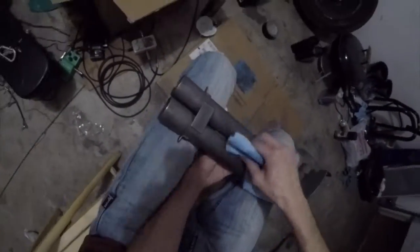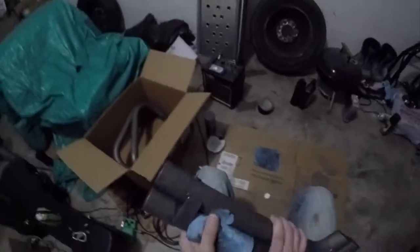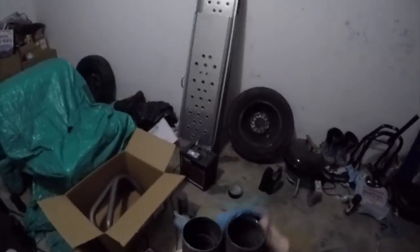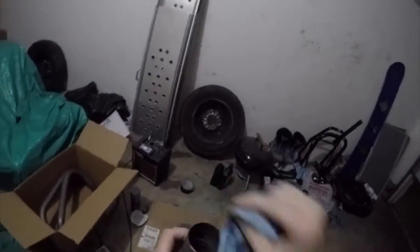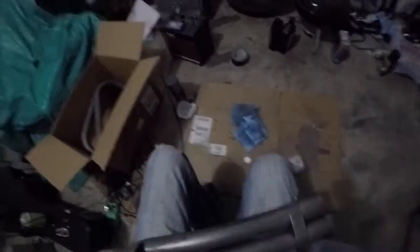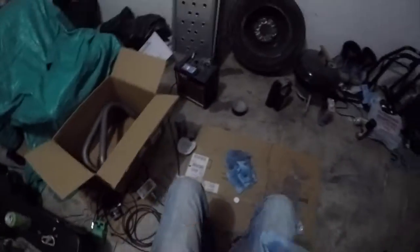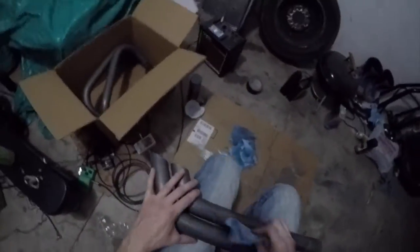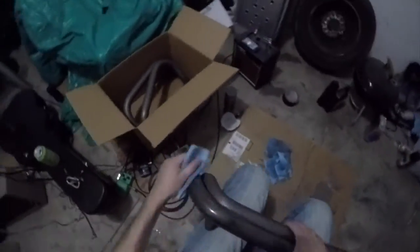Just keep scrubbing and scrubbing. Try and get in between the pipes as best as you can. I actually did this twice before I painted — once here in the garage and the other time the next morning before I painted — just to make double sure that I got as much of the debris and dust off as I could. Like I said, you don't want that stuff on there when you paint or the paint won't stick.